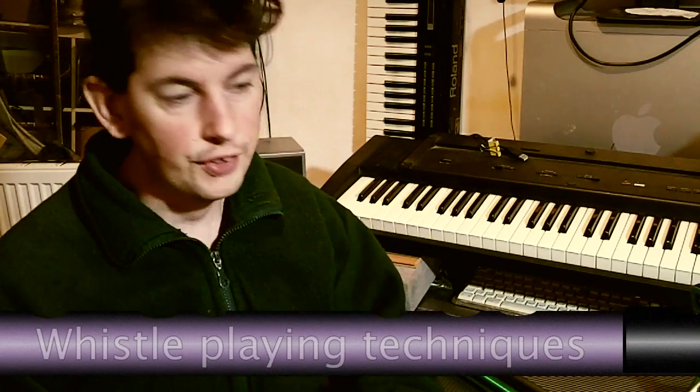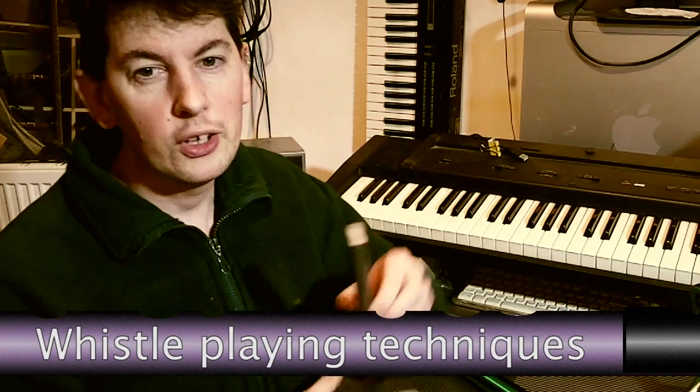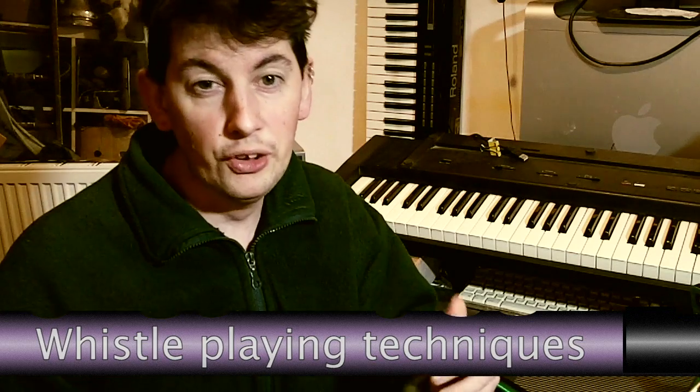Hello everyone, welcome to another whistling video. I'm going to be talking about a few advanced techniques, some of which you'll know, some of which maybe you won't. Let me know if you've got any whistle techniques that I haven't thought of.